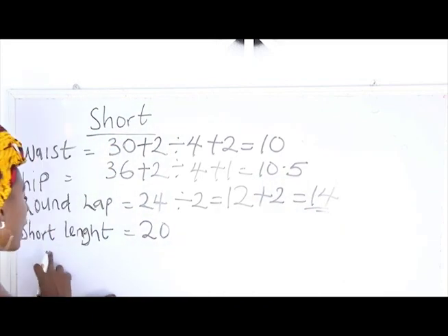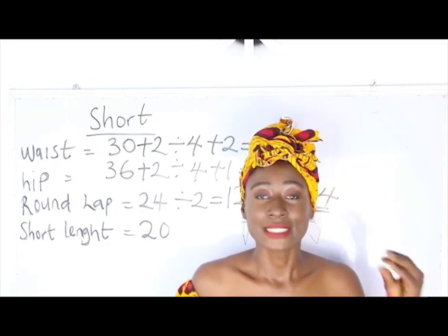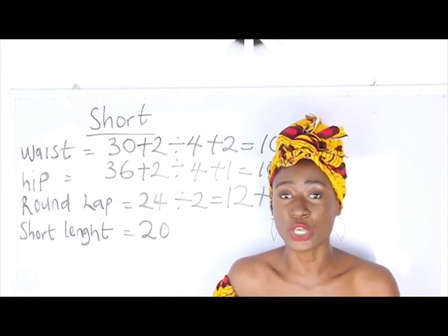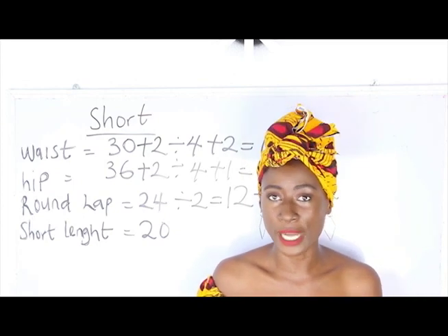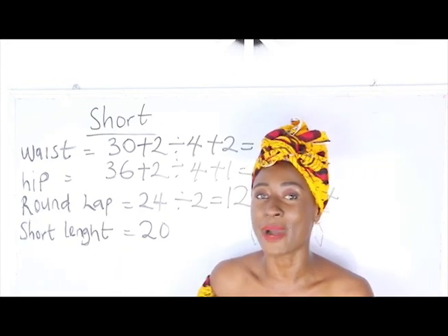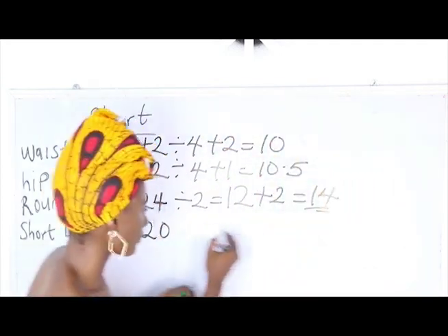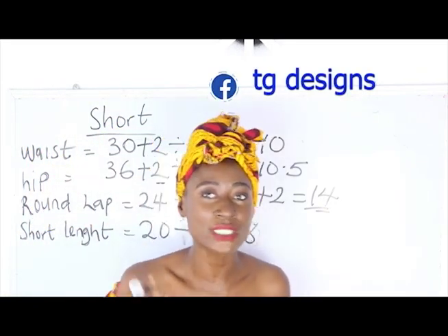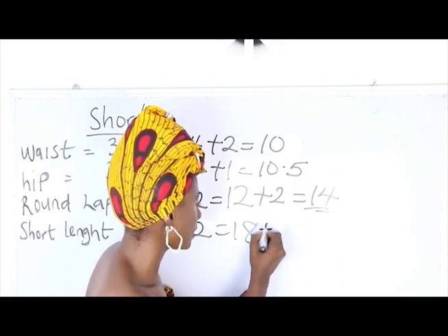Our short length is 20. To get your short length, consider whether your short will have a band. If so, deduct the inches required for the band. My band is 2 inches, so I deduct 2 inches from my short length, giving 18 inches. Then I add 2 inches for sewing allowance, giving 20 inches.